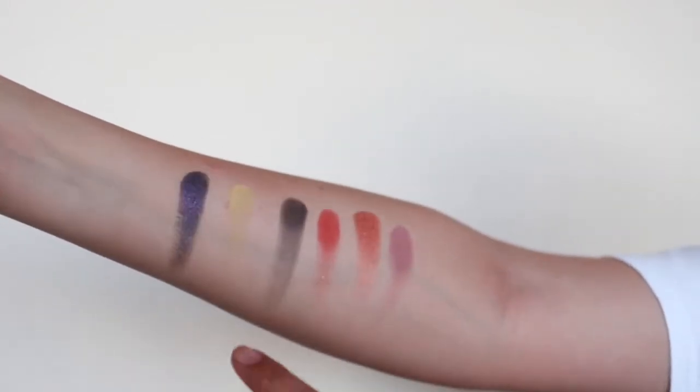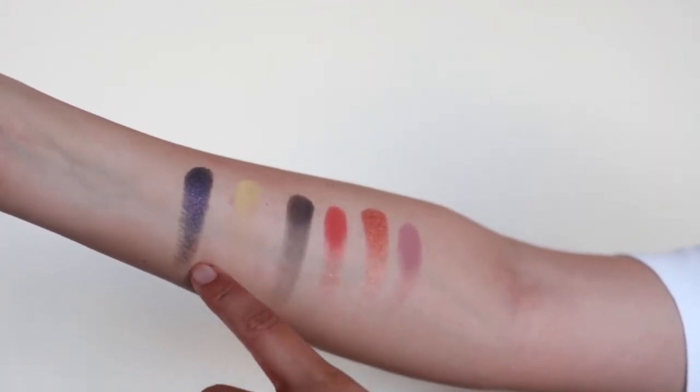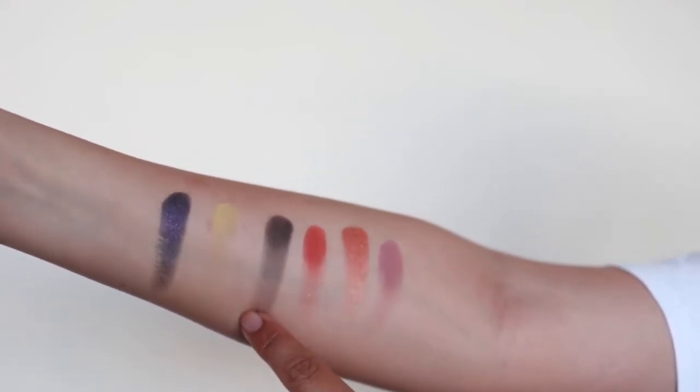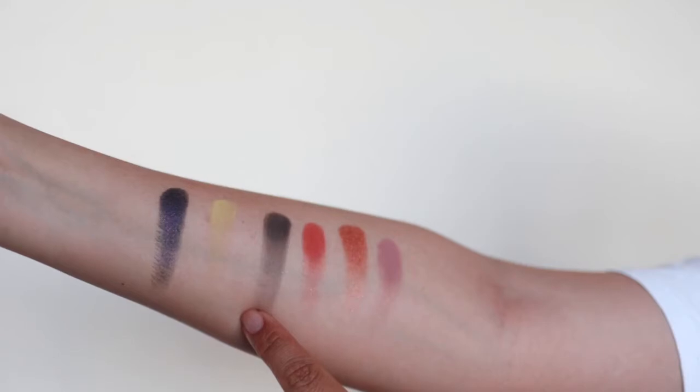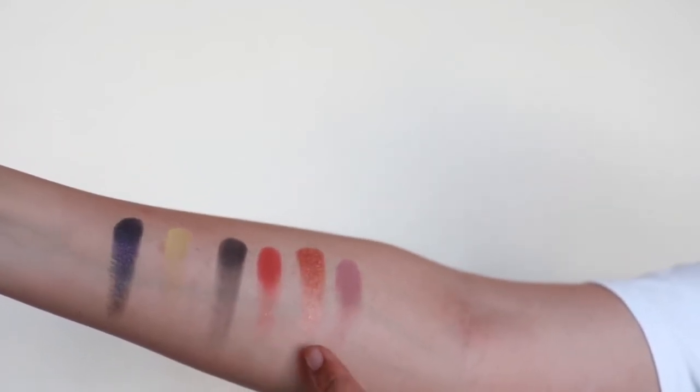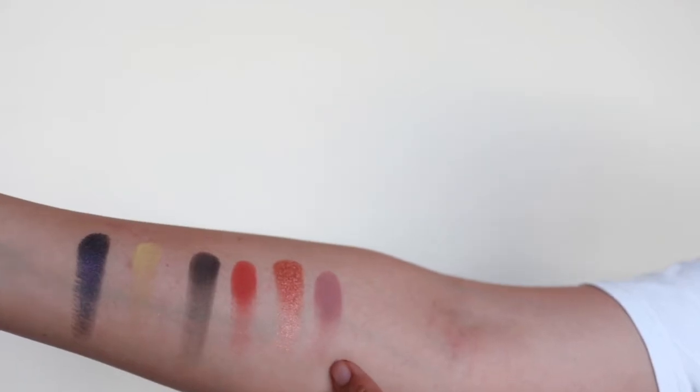The last six shades: you've got Osiris, Sphere, and Obsidian. That black is not the best I've seen. Then Saturn, Eternal, and Lure.